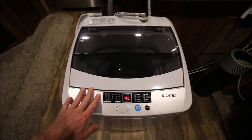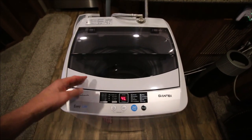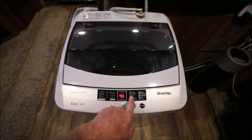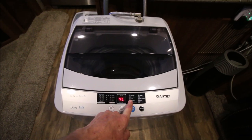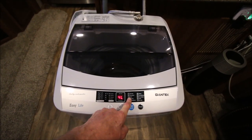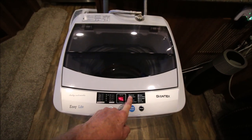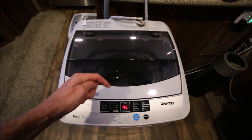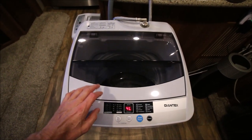Cut your washing time in half. If your clothes aren't that dirty — if they're not soiled very much, if you didn't do a whole lot that day — use your fast mode if you're in a hurry. If you're not, use normal mode. That's what I do. Any other questions about this unit, give me a shout down below. I appreciate you guys watching. Thanks for tuning in again.